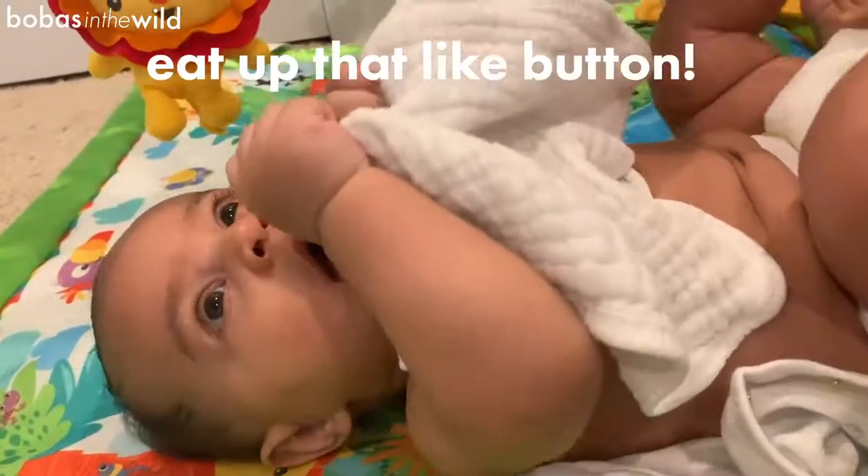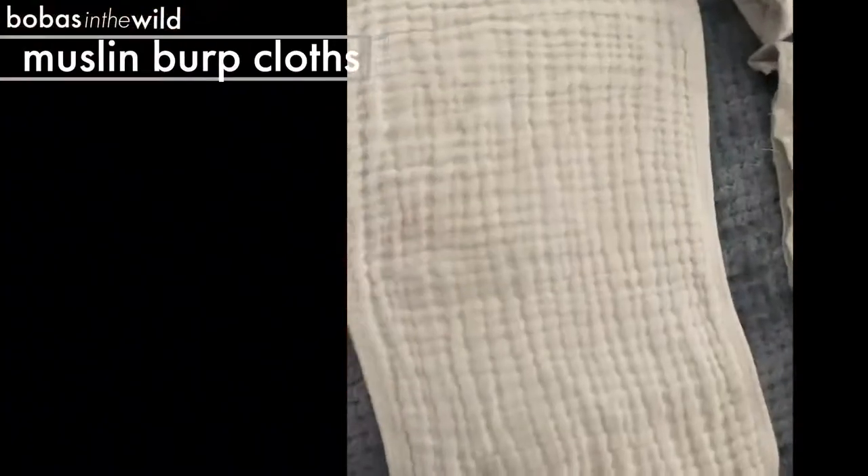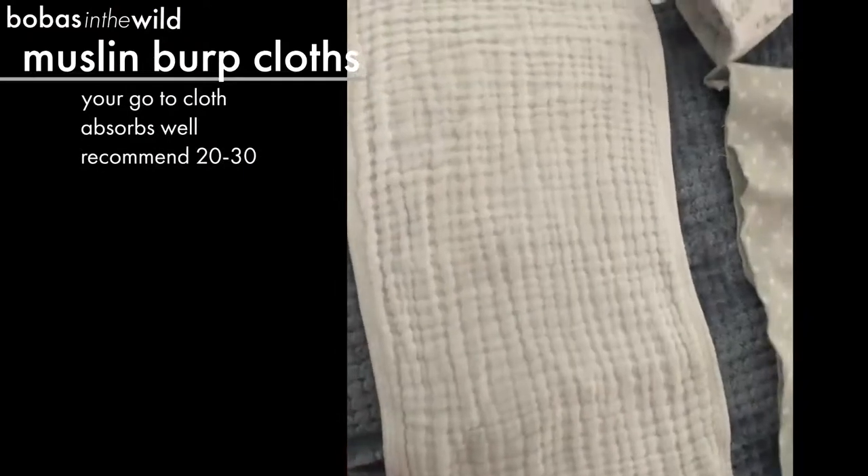You can snap them on like a bib on my little baby model here — he doesn't need a lot of entertainment so he even likes playing with it, so it can be a toy. This is going to be my standard everyday one, all over the house.